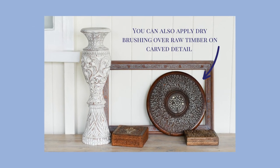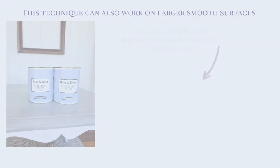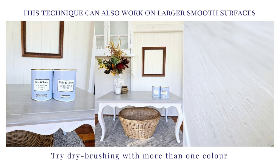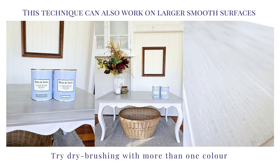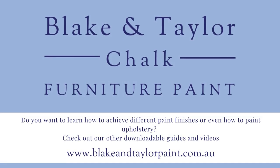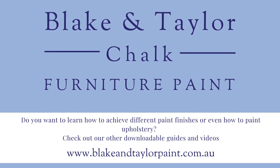You can also apply dry brushing over raw timber to highlight carved detail. This technique can also work on larger, smooth surfaces. Try dry brushing with more than one color. If you liked this video and want to learn more techniques, check out our other guides and videos at www.blakeandtaylorpaint.com.au.